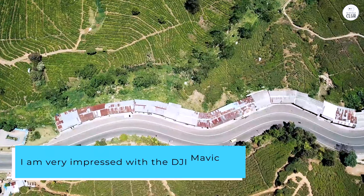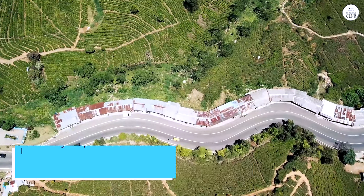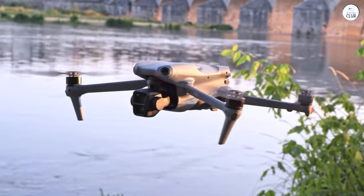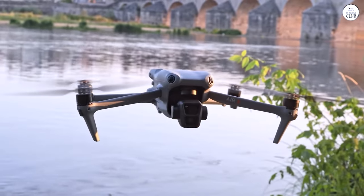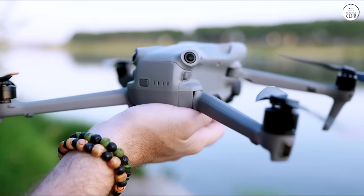Overall, I am very impressed with the DJI Mavic Air 3 Fly More Kit, which includes the new DJI RC2. It offers a lot of value for its price and is an excellent choice for anyone looking for a drone with advanced camera capabilities.